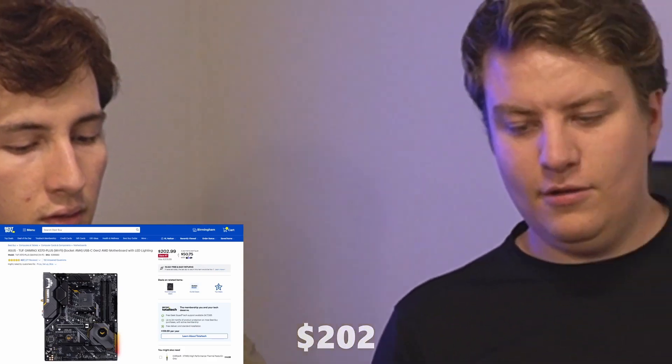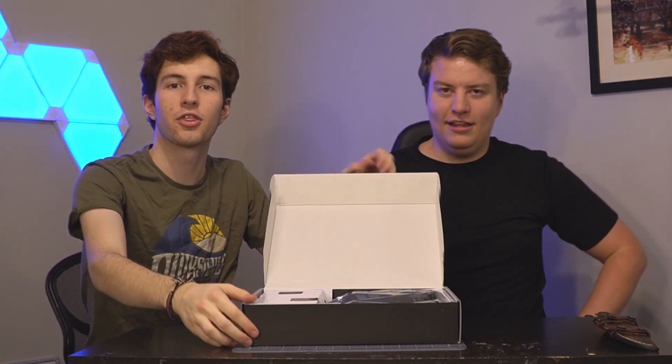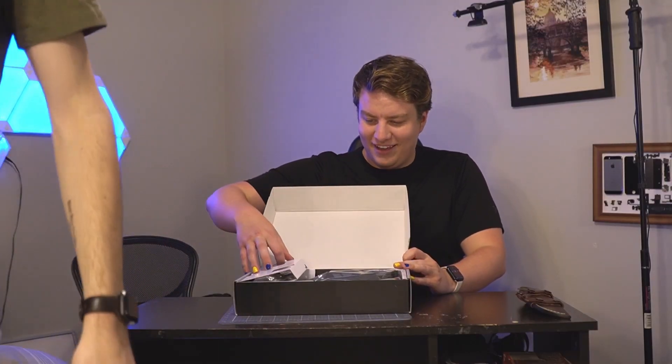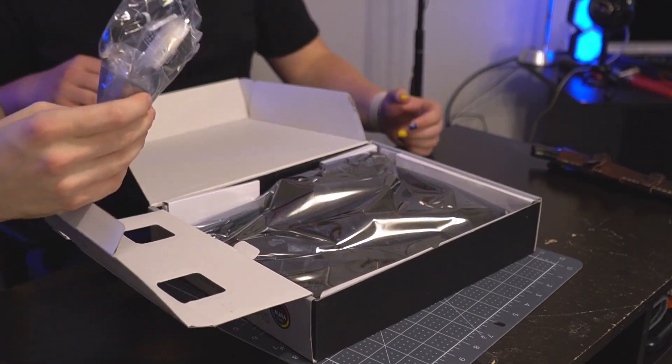So the first thing we're gonna do is take out our motherboard — Asus TUF Gaming X570 Plus With Wi-Fi. Shout out to Linus Tech Tips. You can't see a thing, we're gonna go ahead and move the camera. Oh, those are your Wi-Fi antennas — with Wi-Fi.